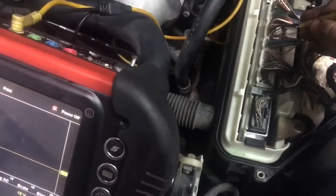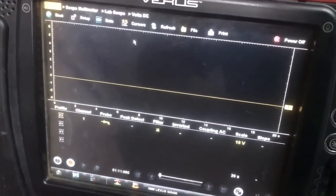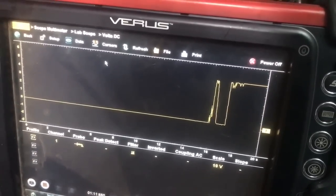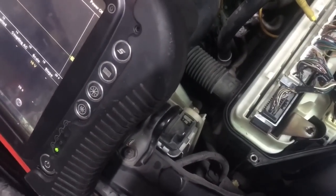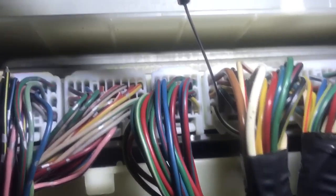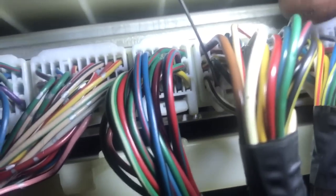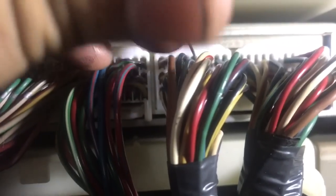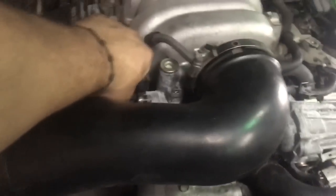We're going to check for 5 volts — getting 5 volts confirms the 5-volt reference is working. There we go, 5-volt reference confirmed. Now let's look at the actual signal wires. We're looking for pin 21, a blue and white wire. The numbers are in the corner of the connector. Going 3 back from pin 24 gives us pin 21 — and there's the blue and yellow wire back-probed. We have a signal, and now let's move the throttle cable to confirm it changes.